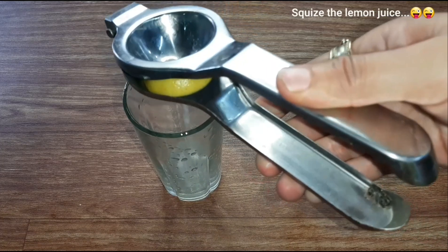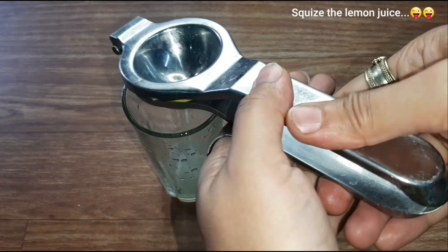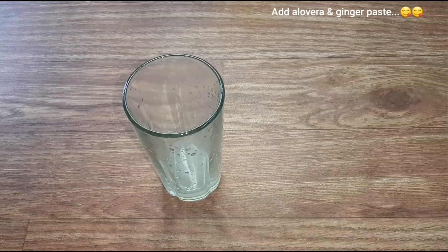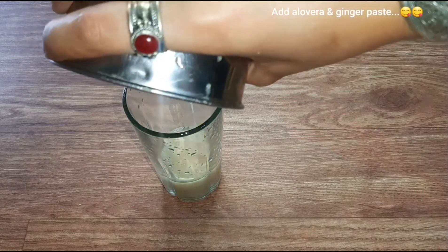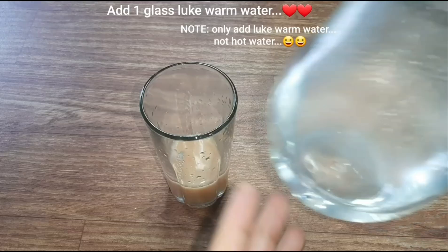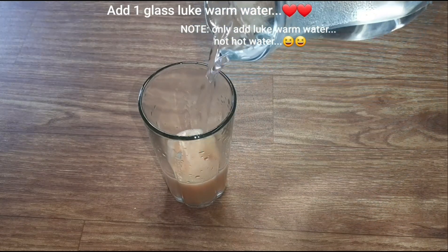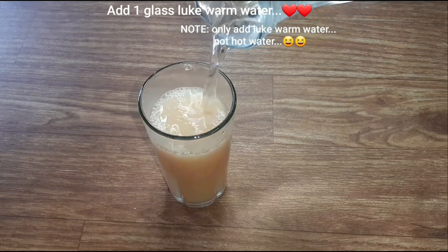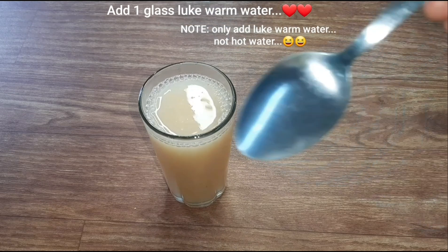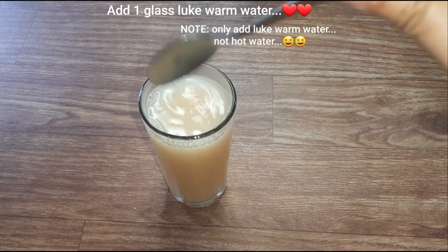I will squeeze the juice in this way. I can see the results in a month. So it will give you the results. You can add what you want. Put 1 glass with milk or 1 small glass so we can drink our body immunity.